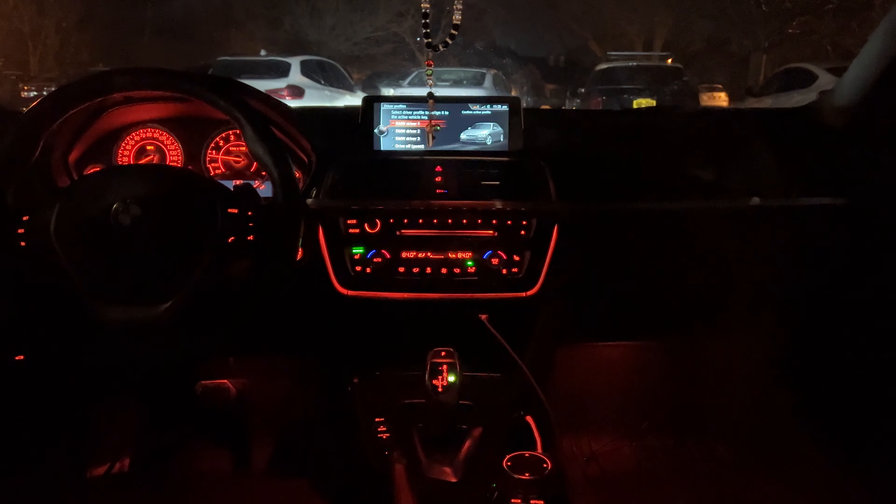Now I'm going to install it on the other side and show you the finished product. Before I do — if you're enjoying this video or finding it helpful, please drop a like and a comment. Let me know what you think about the improved ambient lighting, and if you're not already subscribed, hit that subscribe button — it really helps me out.